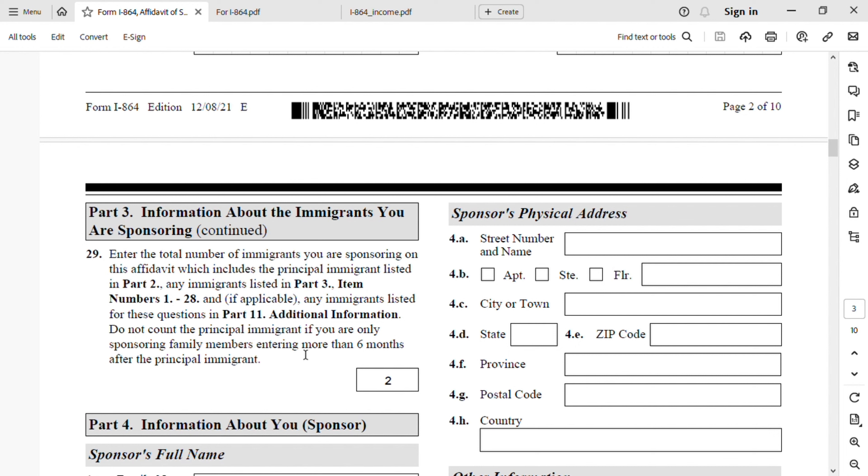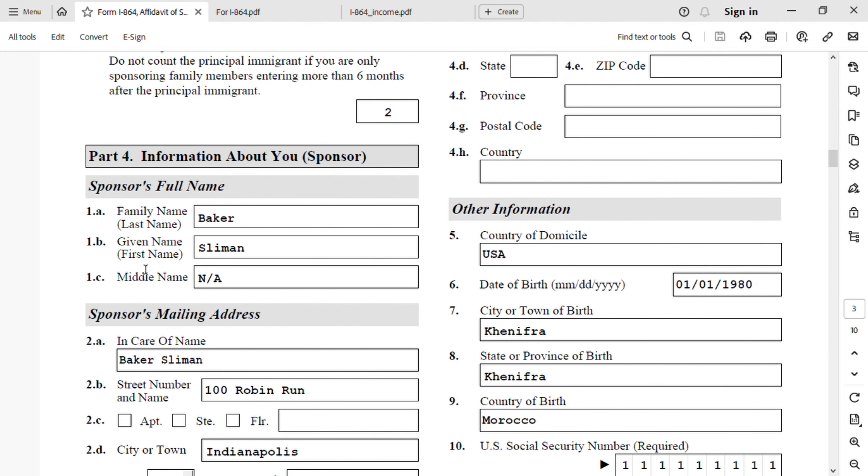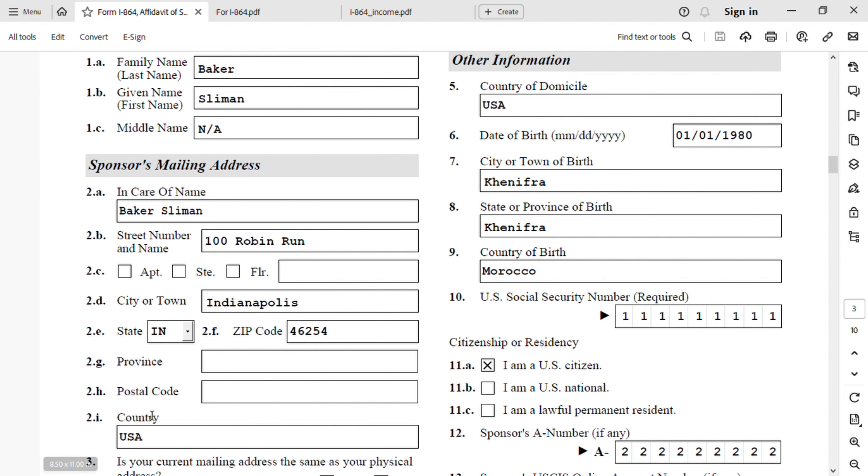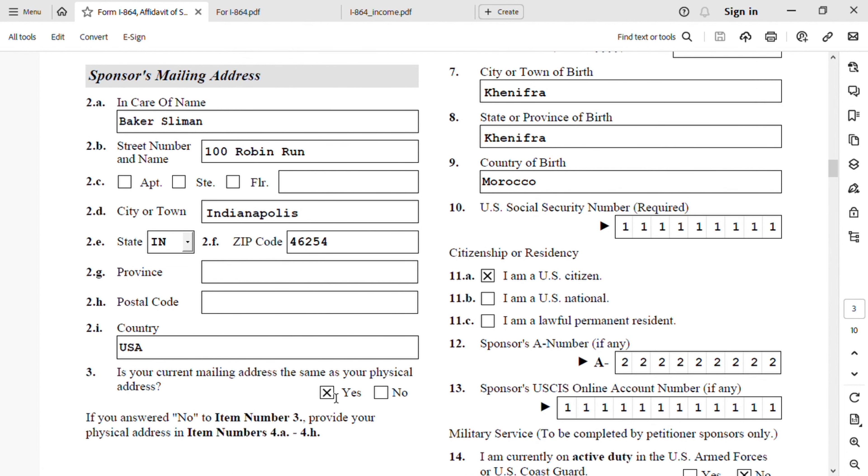Now let's switch to Part 4: Information about you, the sponsor. Sponsor family name: Baker, given name: Sliman, middle name: N/A. Sponsor mailing address — in care of name: Baker Sliman. Street number and name: 100 Rubber Run. City or town: Indianapolis, state: Indiana. If you select the state, the country USA will populate automatically. Zip code: 46254. Is your mailing address the same as your physical address? In my case, yes. If you select yes, the physical address fields will be grayed out.